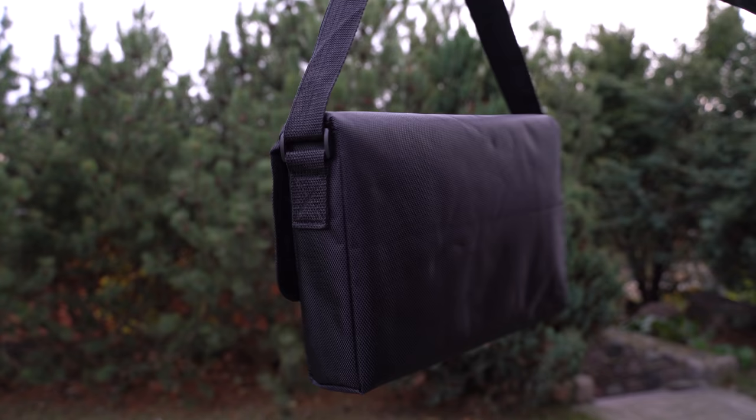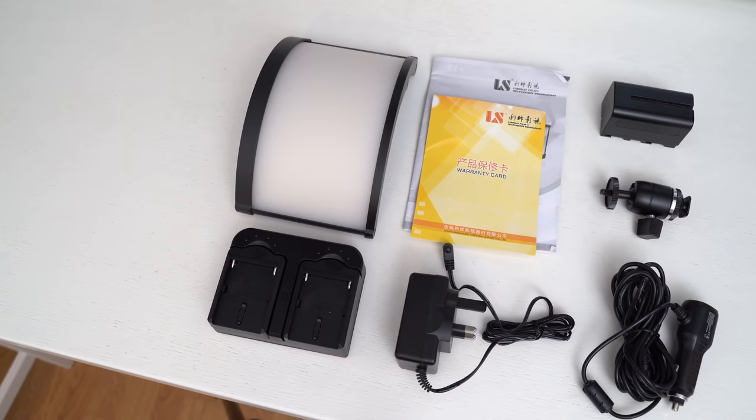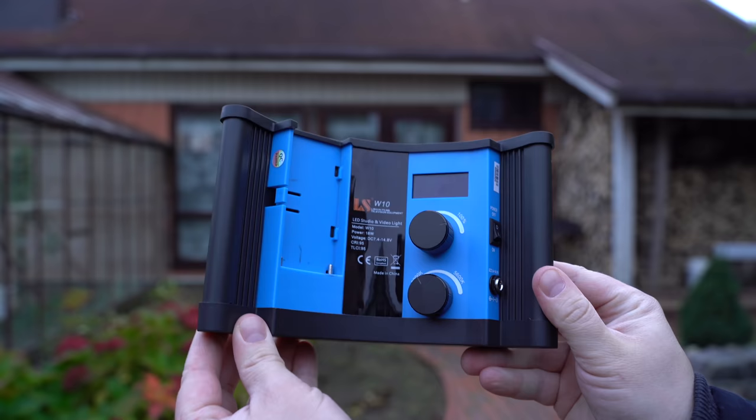The LSW10 video light comes in a really nice travel case where you can store all the accessories. The item ships with a battery, a dual battery charger, AC cord, a 12 volt car adapter, a sturdy hard shoe mount and some paperwork. I would say you get quite a lot of accessories for a budget LED light.